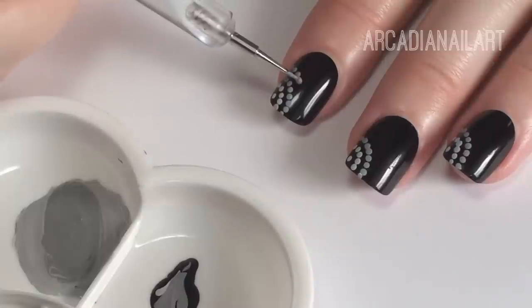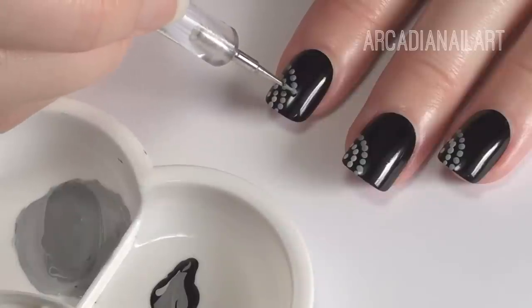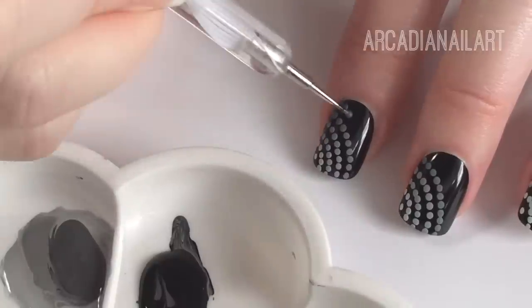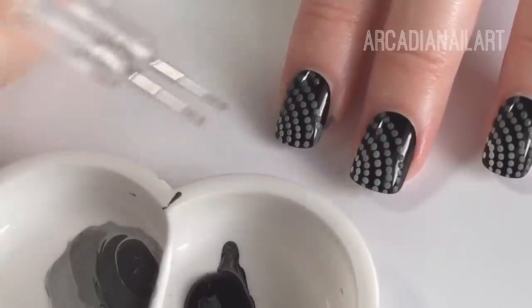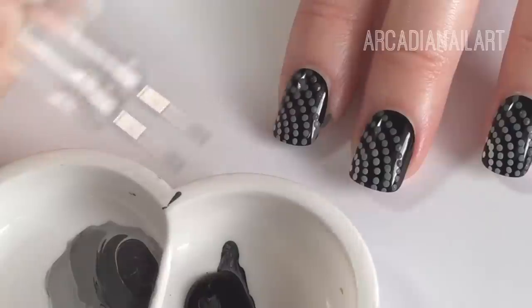I'm using acrylic paints because when I tried to do the dots with nail polish it just got sticky and goopy really quickly and I had to keep mixing fresh batches over and over again. By using acrylic paints I can keep using the same batch of white, just adding a little more black for every row, and it will stay wet and be easy to work with for the entire design.